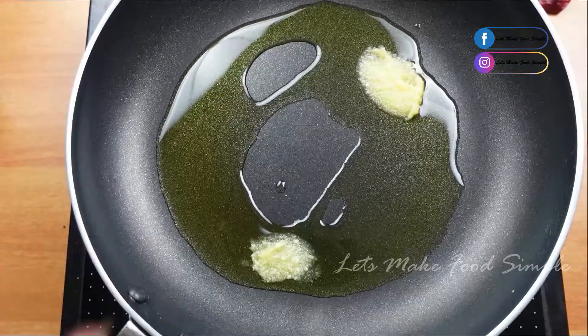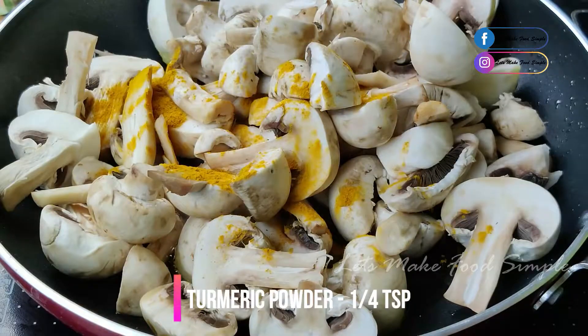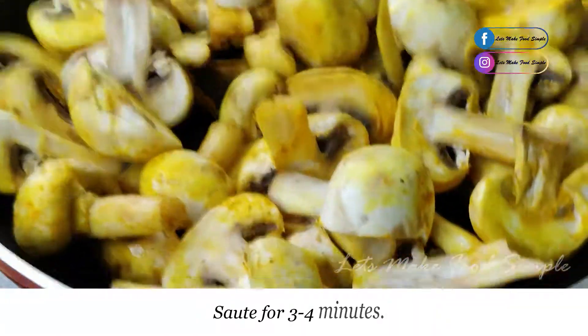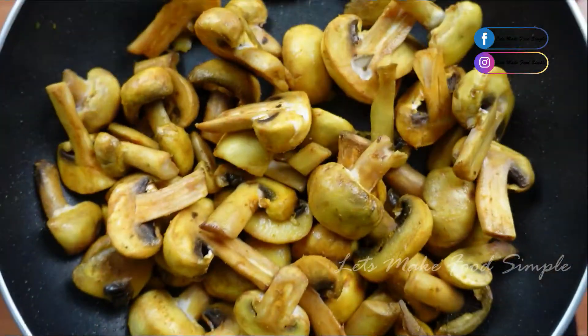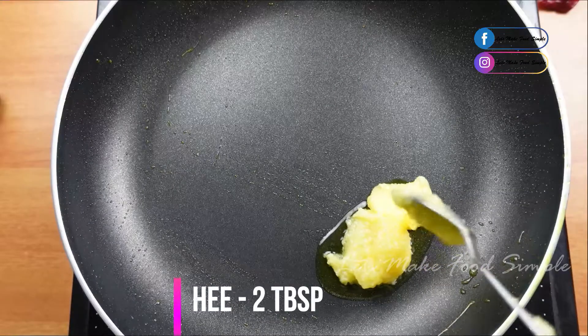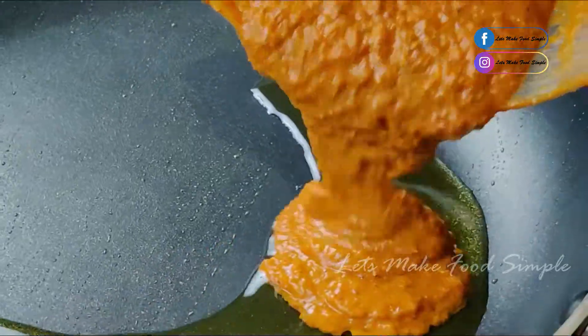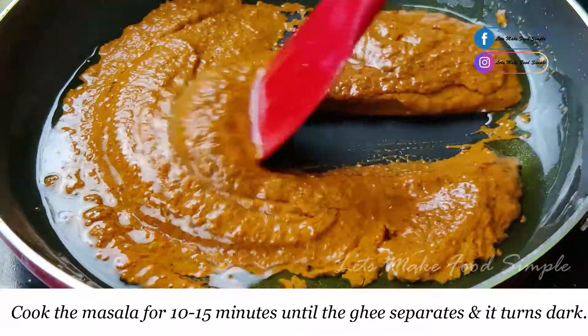Mix well. Add 2 tbsp of mushrooms and add 1 tsp of salt. If we add mushrooms, we should fry them. Add 2 tbsp of the masala paste in the pan. This is our ghee roast.